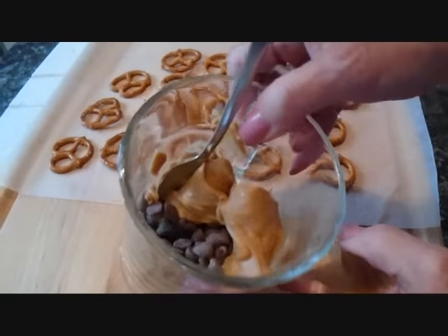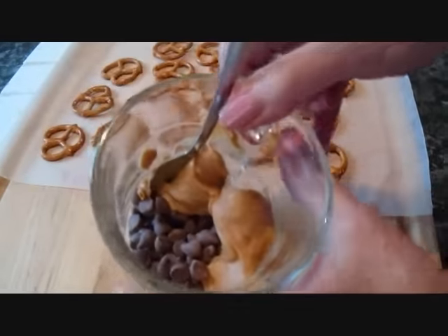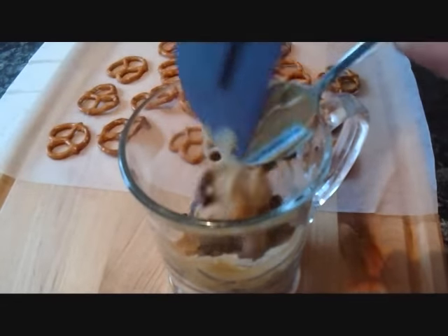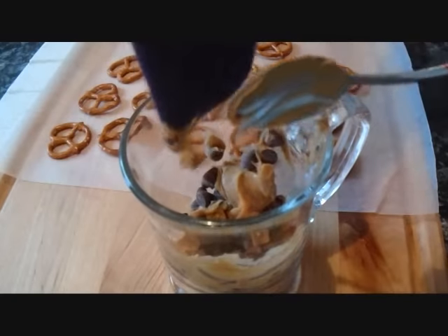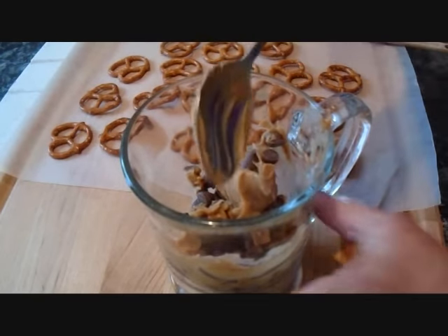Melt some chocolate chips and peanut butter. I've probably got about a half a cup of chocolate chips and a quarter of a cup of peanut butter. You can melt it in the microwave or by setting it in a pot of hot water. You'll have to remove the spoon from the cup while it's in the microwave, otherwise it will cause a burn.